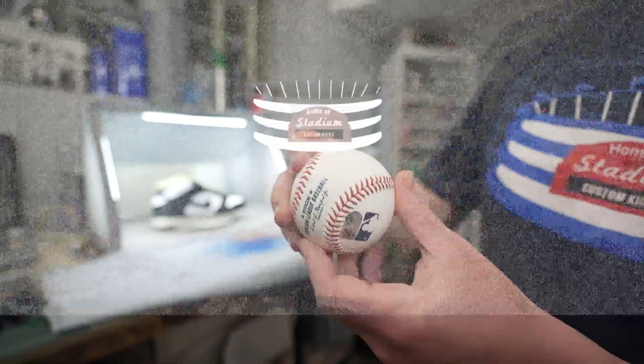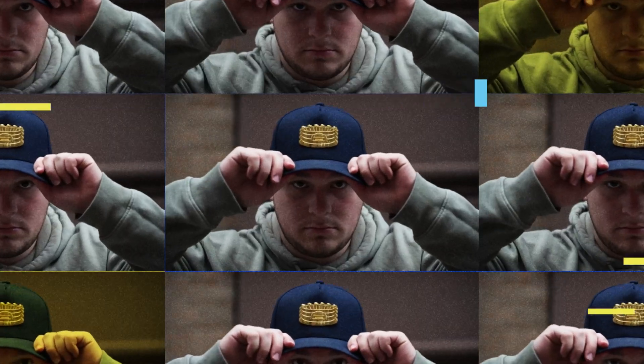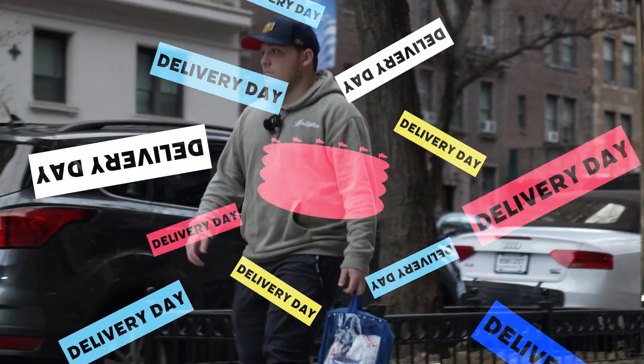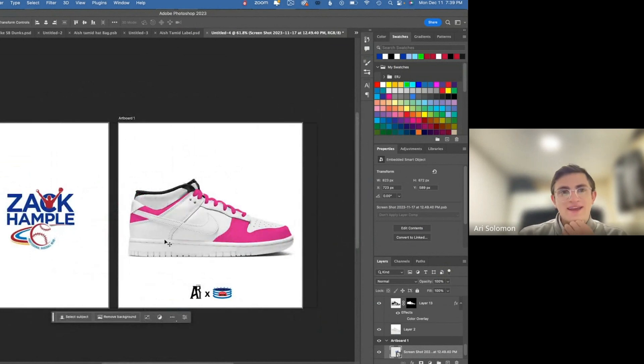Hey, I'm Zach Hample, the baseball weirdo that snagged a zillion baseballs, and I'm very excited to get some custom shoes made, so let's get to it. So Zach, finally get your live design session — it's your turn, we've been waiting for this for a long time, super hyped, let's get to it.